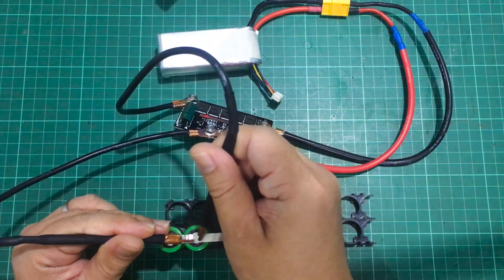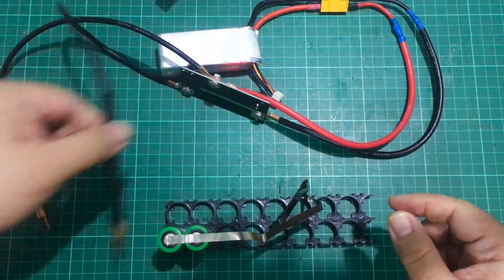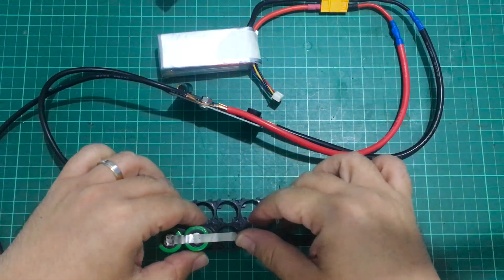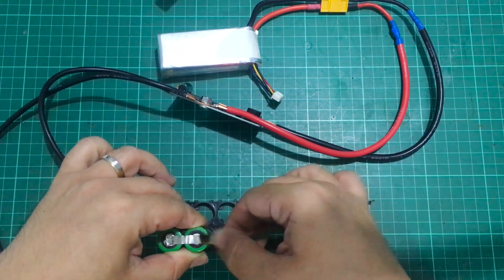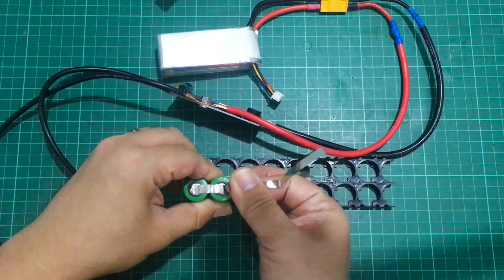It did give a really nice spark. And again, be careful with those needles. I think that's a very solid weld.